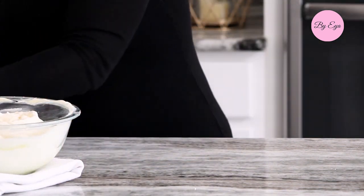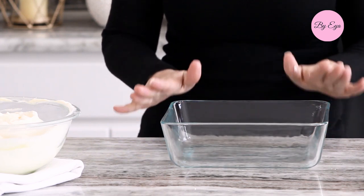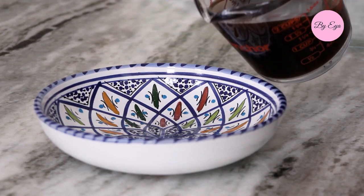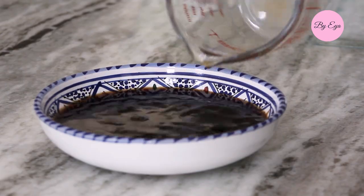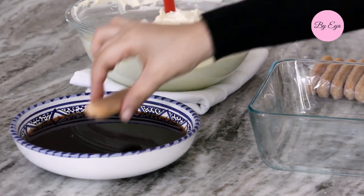For today's cake, I will be using my glass food storage dish with the lid so I can keep it safe in the fridge. In a medium bowl, combine the cold coffee or espresso with one teaspoon of vanilla extract, or two tablespoons of rum if you prefer.